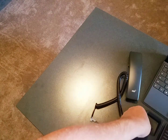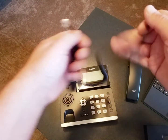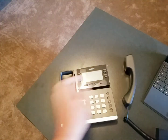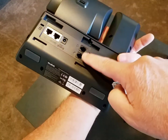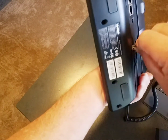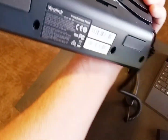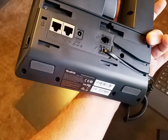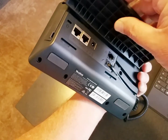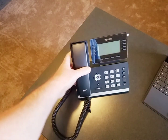So let's first put the handset cord in. The handset cord has a long end and a short end. The short end plugs into the handset itself, and the long end plugs into the back of the phone — there's a picture of a handset and a picture of a headset. Don't use the headset port; use the handset port. Then there are channels on the back where you can stick the cord in so it stays snug. After that, the stand goes on real easily — you basically just lock it in like that, and the phone is assembled.